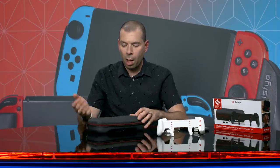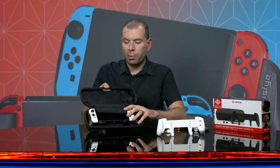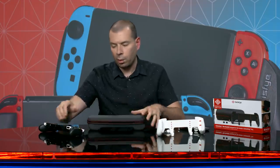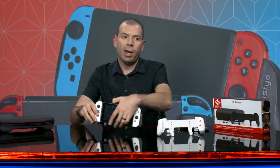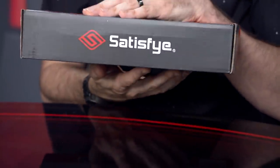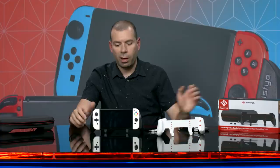It's a little bit bulkier than a regular slim Switch case you'd get from Hori or something, but it does account for the grip and even has some space for a bunch of games you can slide in there, and if you wanted to tuck some accessories in there, I'm sure you could find a spot too. All of these are available right now at Satisfye's website — that's spelled with a Y, so just be careful. Go check them out. They're really good people making really cool stuff.